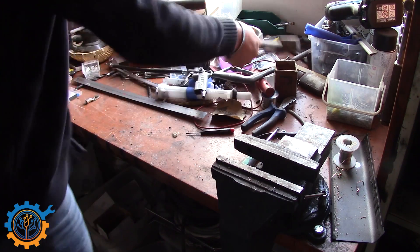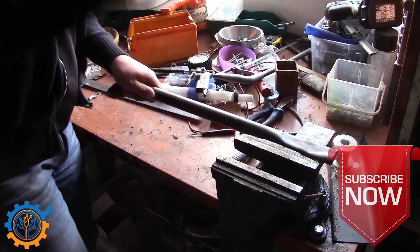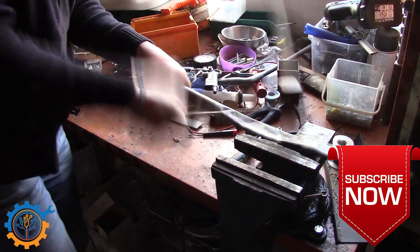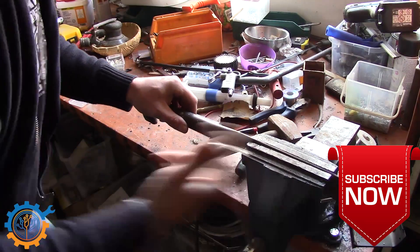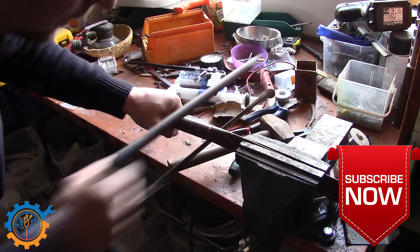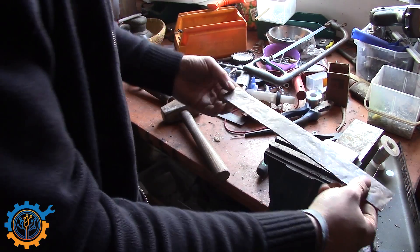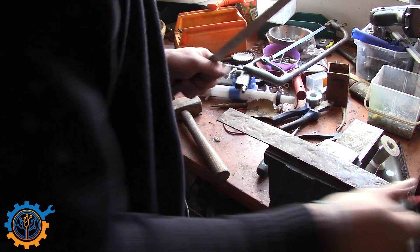First of all I just make sure to start flattening the pipe. I'm stirring around on the pipe to make it flat. When it's flattened out I end up with something like this, and then it's time to measure this up.